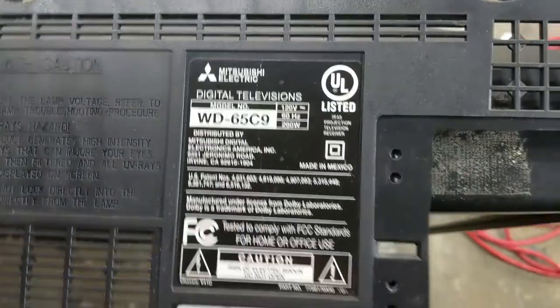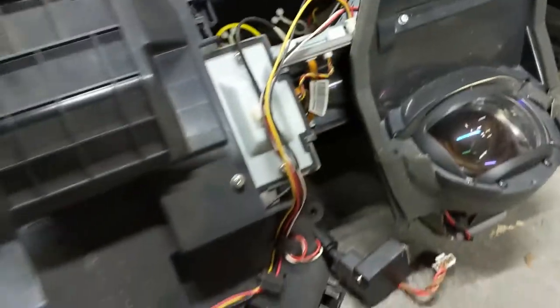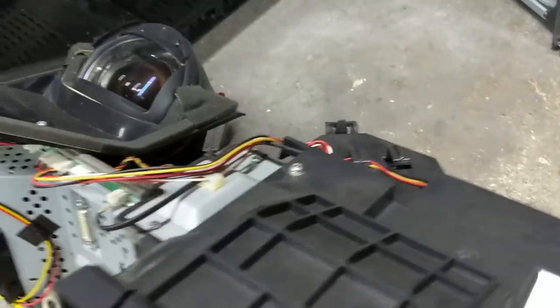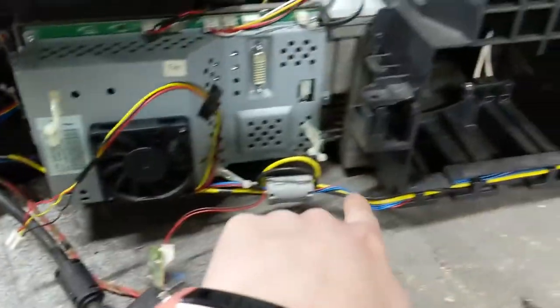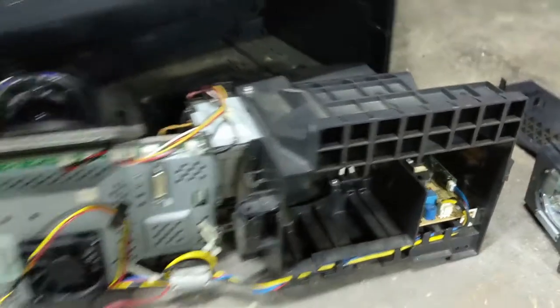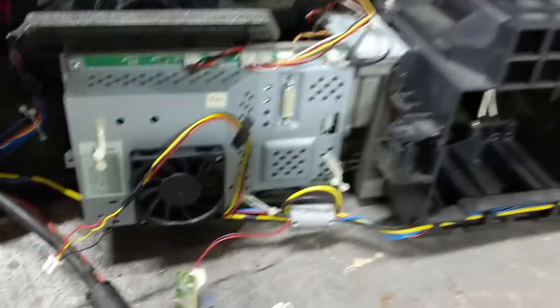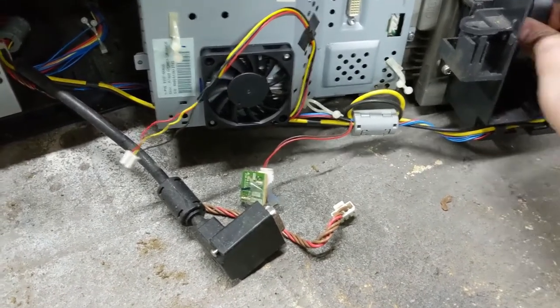Error code 37 on this TV means that one of the fans is dead. Taking it apart was not that bad — all the screws are the same size, so it's fairly easy to get them out. Once you've gotten the screws out, there are about three or four that hold this cartridge assembly inside. The whole assembly will slide out easily. The lamp that goes in earlier goes in here; it just slides in and isn't that bad to install.